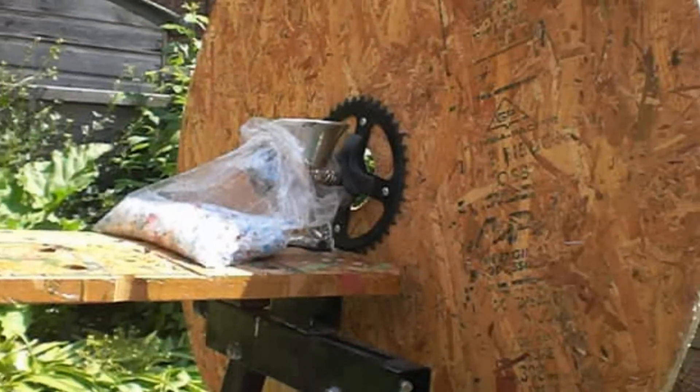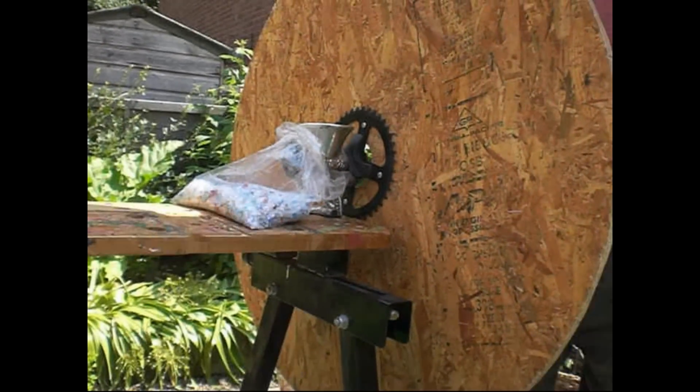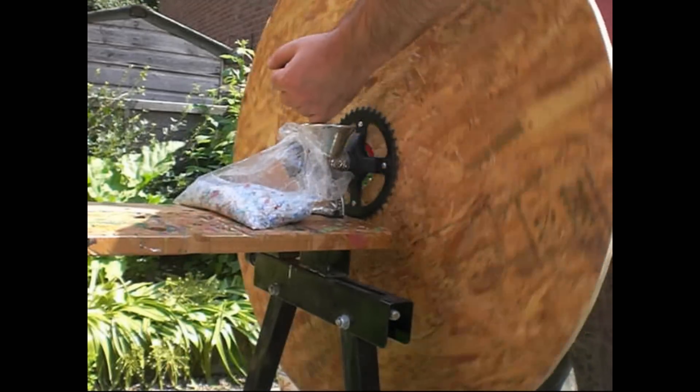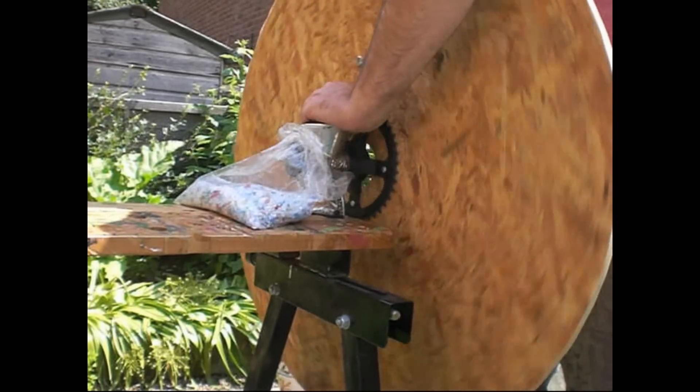My next plan was to add a big flywheel made of OSB. That worked okay. I turned it by hand using a crank fitted on the other side, but it was really, really awkward and quite hard work to use.